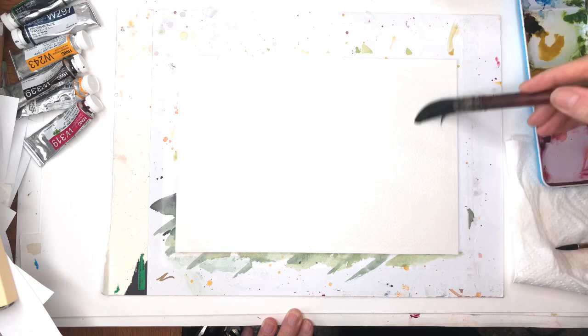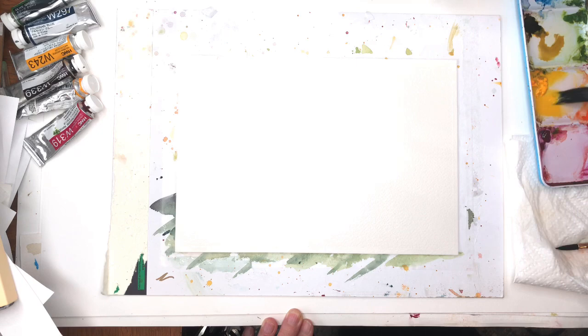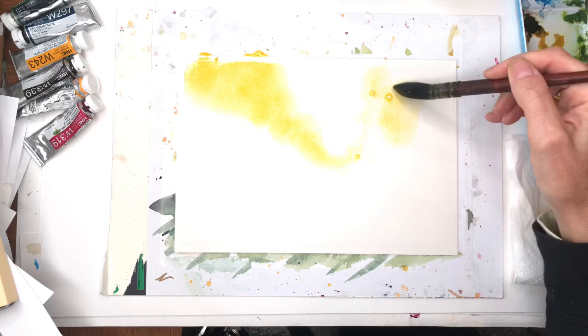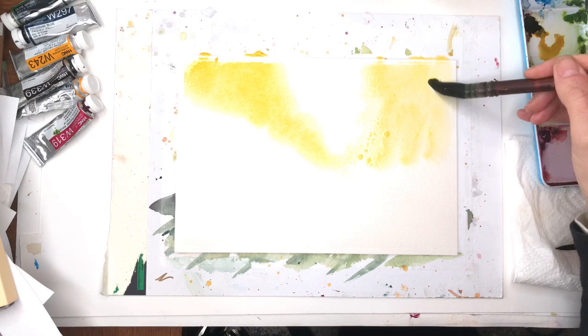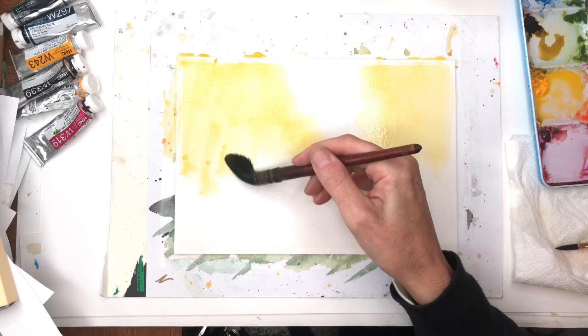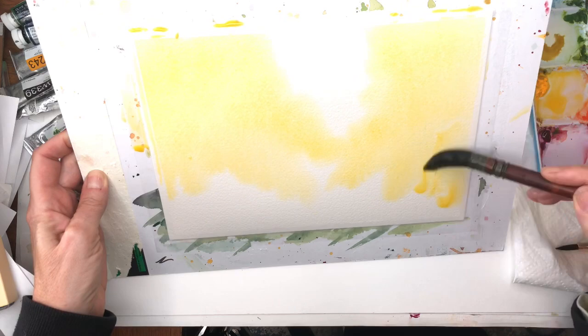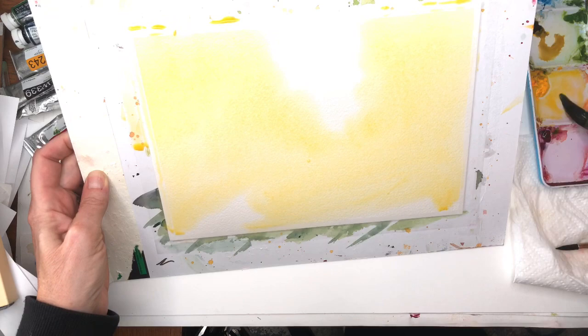Now I'm going to flood in the paper with some golden yellow — I've got some nice Cadmium Yellow Deep here. I'm just going to throw in some yellow, leaving a space in this area which would be the sun kind of coming through. You can lift up your paper and it kind of bleeds nicely down. I'm going to get this paint a little looser and fill that in with this nice yellow.